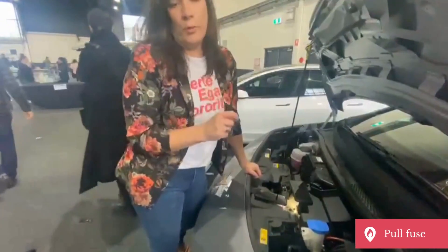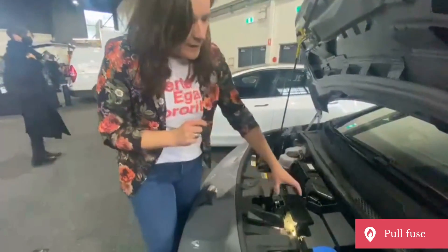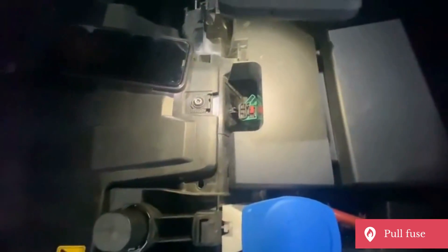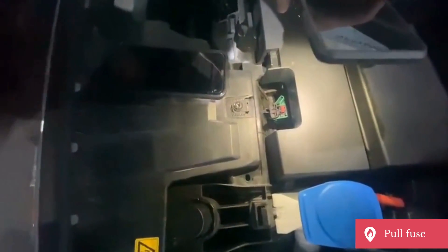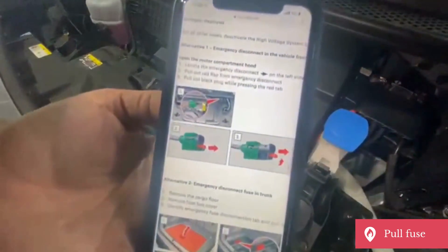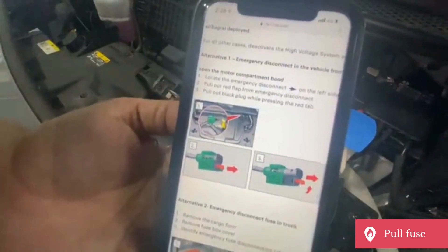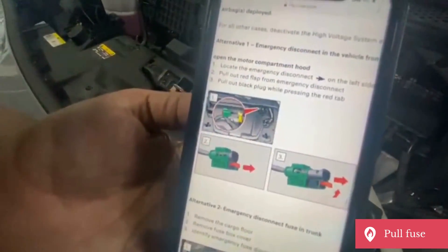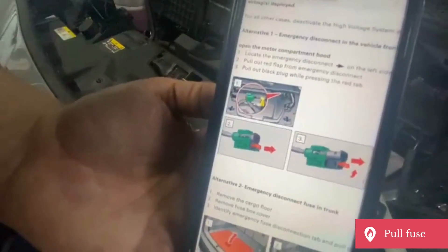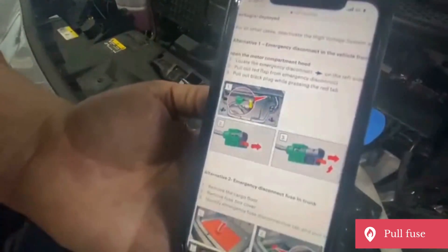This is another type of pull fuse. This is the Cupra Born — a brand new electric vehicle to Australia. It's in the engine bay and it's pretty tricky to get to. Essentially what we're doing is pulling the red and black part out of the green plug. This type of pull fuse is relatively common — it's in the Cupra Born, the Audi e-tron, the BMW iX1, and a few other electric vehicles here that use this type of system.